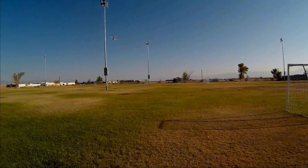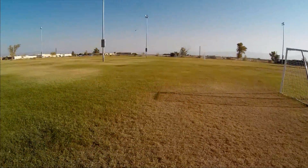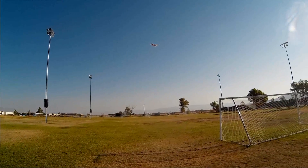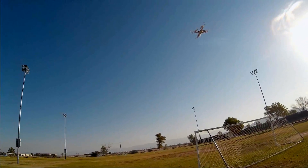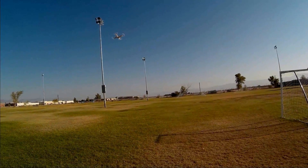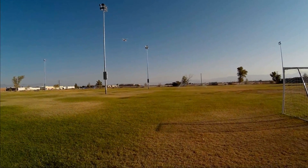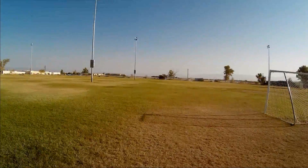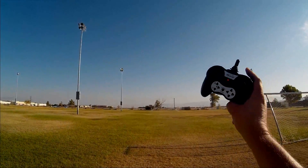We are at intermediate rate going down the field again. One-key return and it comes back a lot faster. So it depends what rate you are in — it has just beginner and intermediate flying rates. One more time with one-key return. And it is coming back.